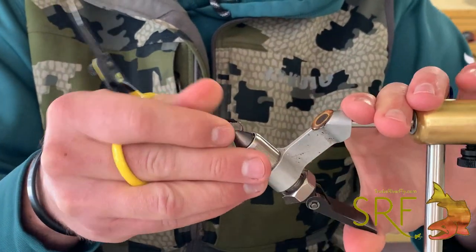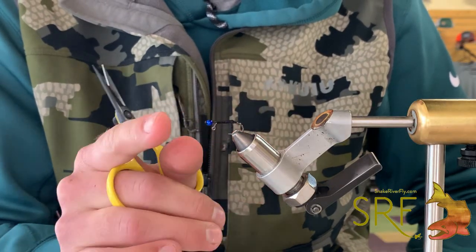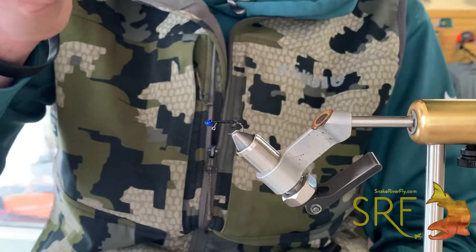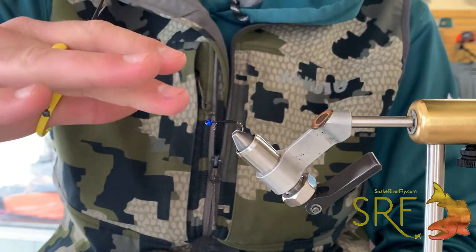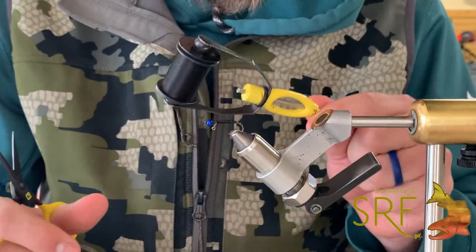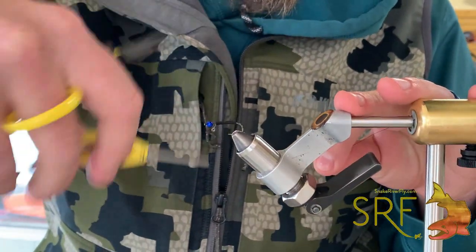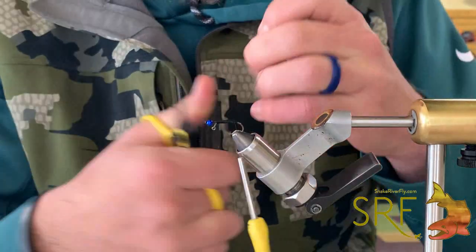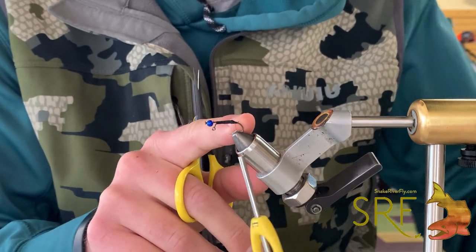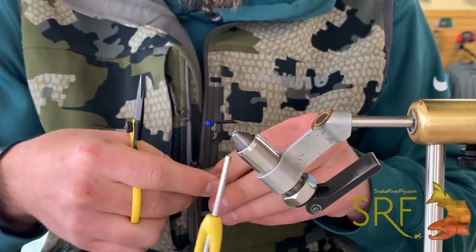I've already got a hook prepped here with my bead and pin. You can see we're using tungsten — I've set this in pretty close. If you extend this out too far, your fly won't balance correctly. Even if you hold it up on a piece of line and it balanced perfectly in the air, as soon as you have the resistance from the water it may keel in a different way. So keeping that bead in tight as close as possible is key. We're using some flat wax six-off in black from Semperfly, and we're just going to start our thread here.